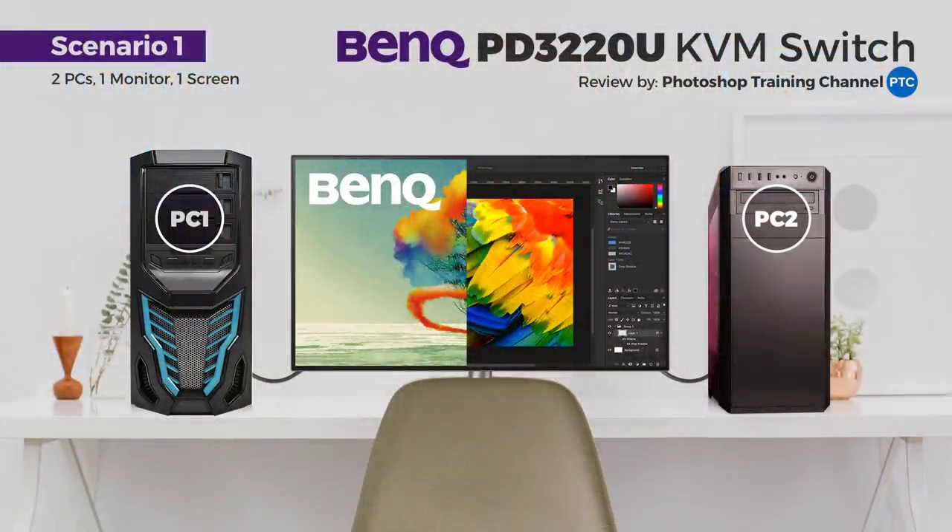The PD3220U supports virtually all color gamuts currently used by professionals — a feature usually reserved for high-end monitors with huge price tags. This monitor also has a built-in KVM switch, or keyboard-video-mouse switch, which allows you to run two computers with the same keyboard, mouse, and monitor. For example, you could connect both your desktop and laptop, or a PC and a Mac, controlled with the same keyboard and mouse. It's a great feature that a lot of designers will enjoy.